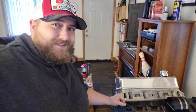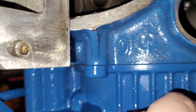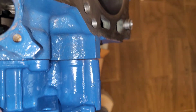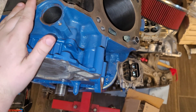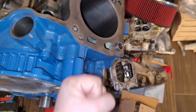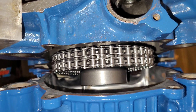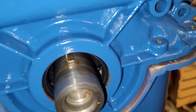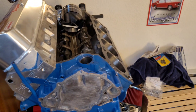I also noticed the timing chain cover is warped — there's a gap. Silicone and bolting her in will fix that, I'm sure of it. You can also see the timing gear — I have the fuel pump eccentric trick on there as well, and I pressed in a new seal into the front of the timing chain cover. So really, we are nickel-and-diming our way down to having an actual engine build here.